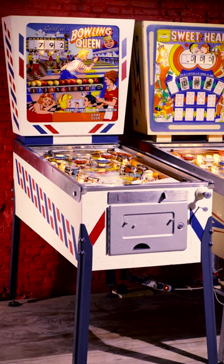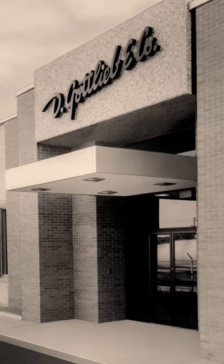This is a Wedgehead, a single-player pinball machine with lots of character made in the 1960s by the biggest pinball manufacturer of the era, Gottlieb.